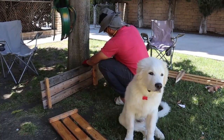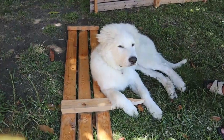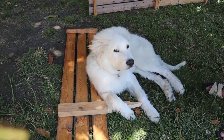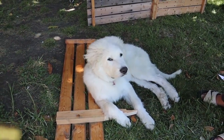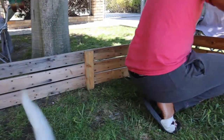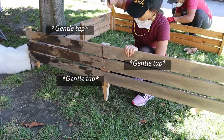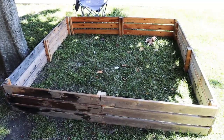Now it was time to assemble our masterpiece. Kenshin also assisted us a lot on this part. We had to make sure that the walls were properly secured, so we hammered the stakes deeply into the dirt so that they would not fall. Once all four sides were set, we connected the corners with screws and ended up with this masterpiece.